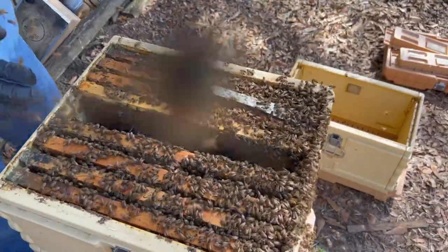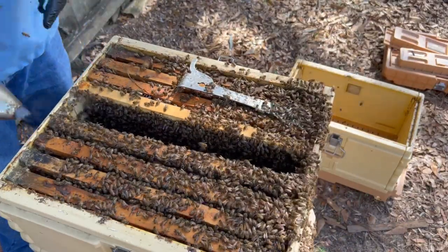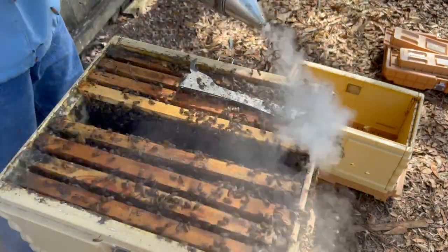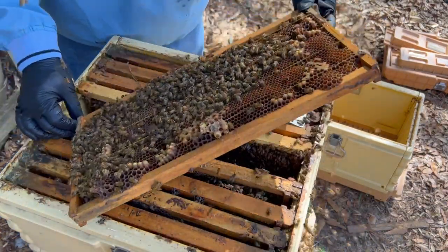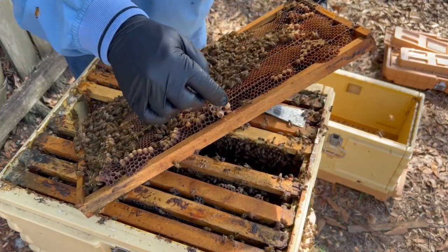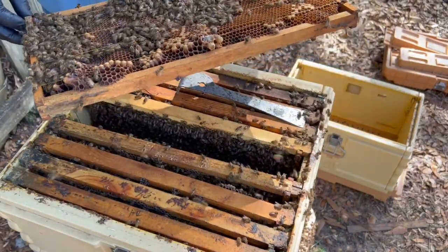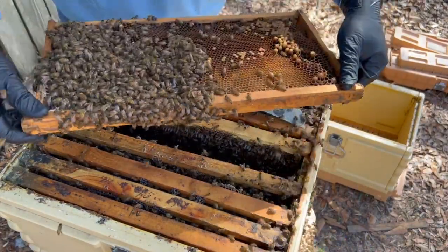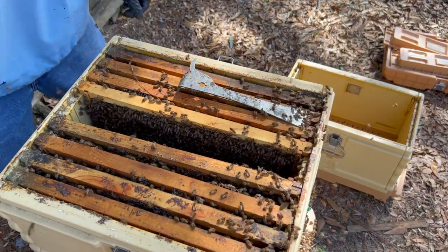It's not hard to tell that this is a strong colony — so strong, in fact, that they've snapped into swarm mode a little bit here. Look at all those bees. How do I know they've snapped into swarm mode? We have some queen cells right here. There were four right here — I've already destroyed two of them. There's one that's capped and one that's not. So I have decided I'm going to do a split.